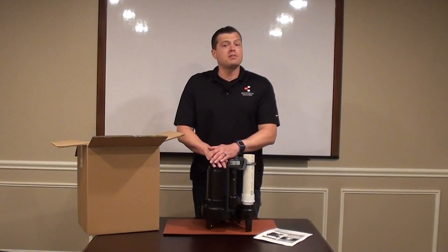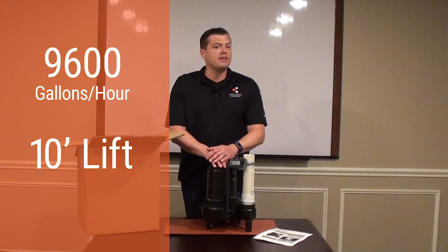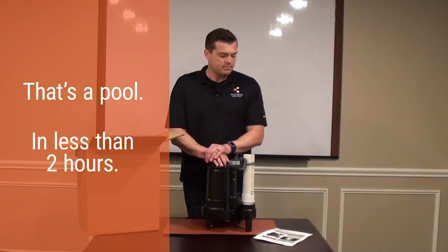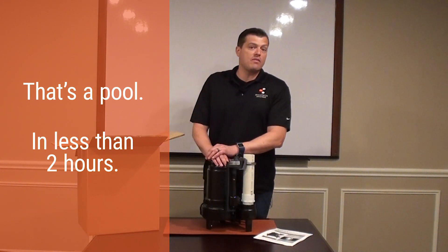The Megaboss pumps 9600 gallons per hour at a 10-foot lift, so essentially you can pump out an in-ground swimming pool in less than two hours. If you're getting more water than that, you have other problems.